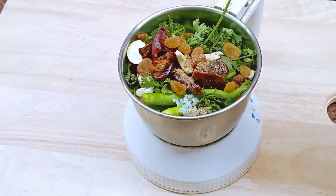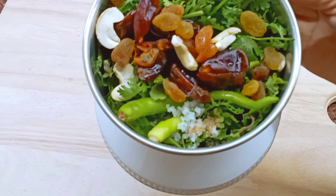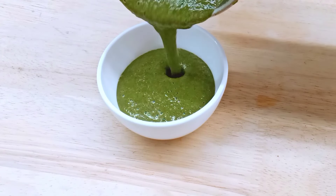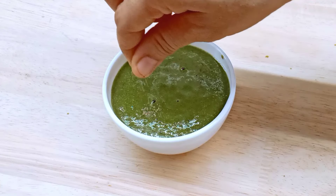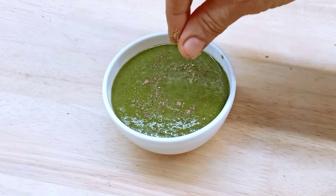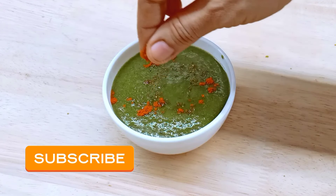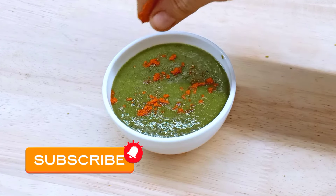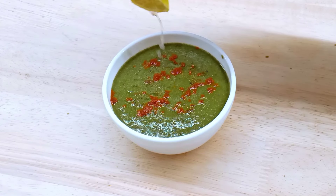The mint chutney has been added and it will be a fine paste. It will be very consistent. It will have light black salt, chili powder, and lemon juice — lightly squeezed. It will be very good.